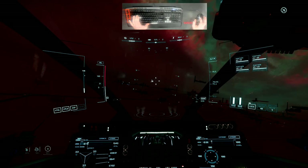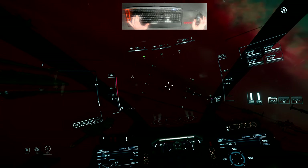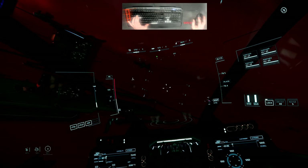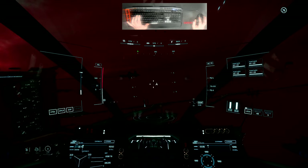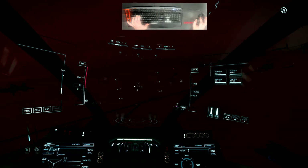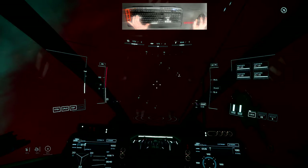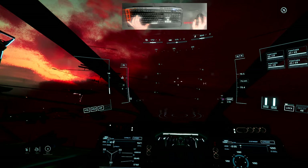When flying straight, the crosshair stays centered. When turning, I have 'look ahead' turned on, so my head gradually turns in the direction of the turn — you'll see the crosshair shift slightly left or right based on the direction I'm turning.